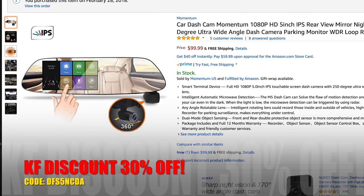Now, this was sent over by Momentum US, so if you want your very own, check out their Amazon store link down below. Without further ado, let's go ahead and unbox this thing and see what it's all about.